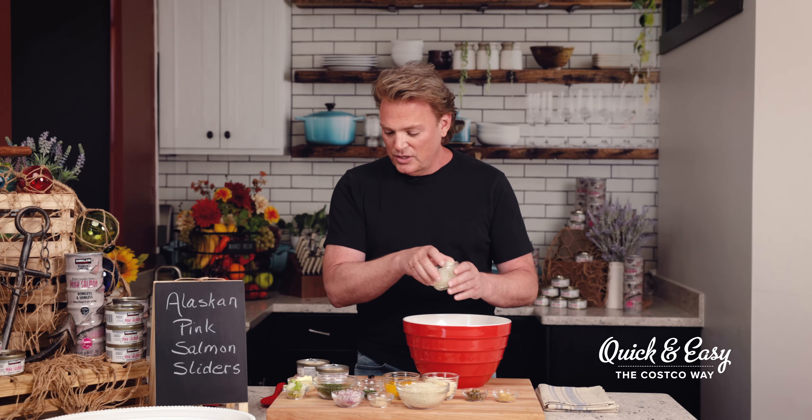I like to cook with canned pink salmon because it's affordable, it's convenient, and a delicious way to incorporate more sustainable wild Alaska seafood into your diet — and it's perfect for today's recipe.